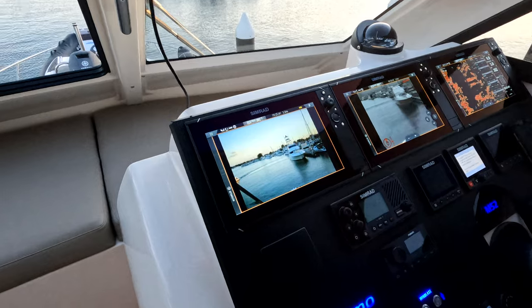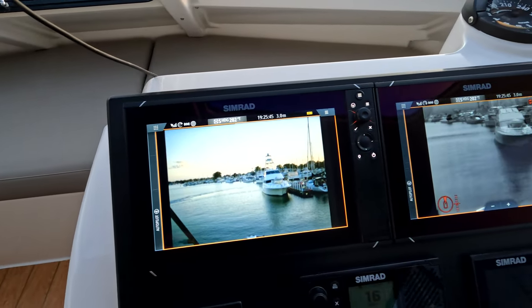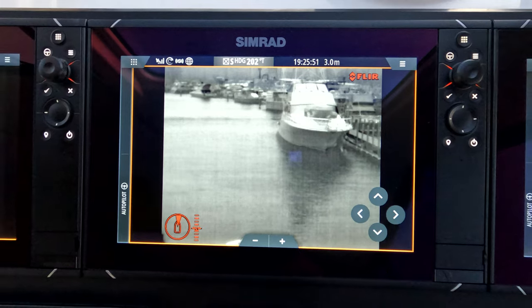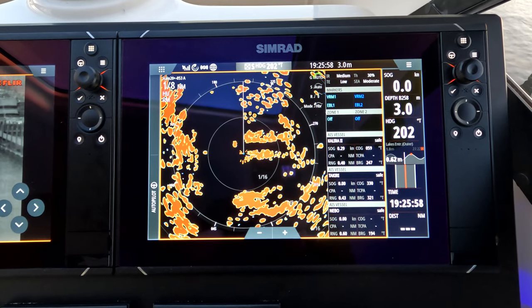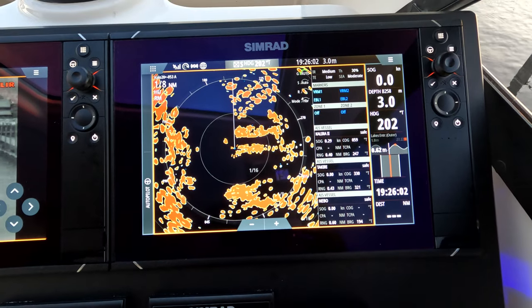We have the Sonics Nightwave — colour, wide angle vision. The FLIR M232 — trusted thermal imaging, works in absolute pitch black. And a Simrad Halo 20+, absolute weapon of a radar, very very easy to use with great modes.